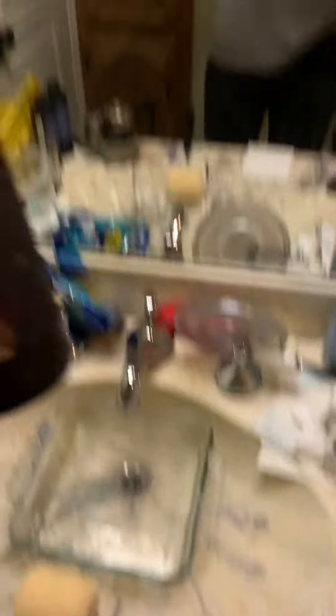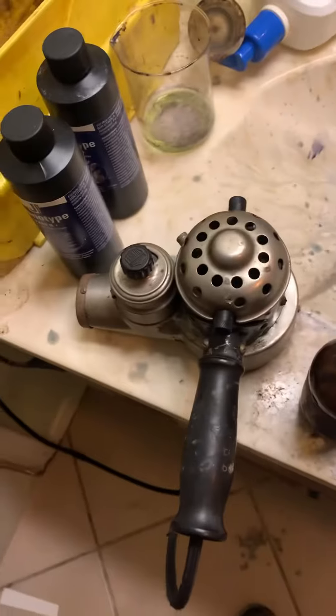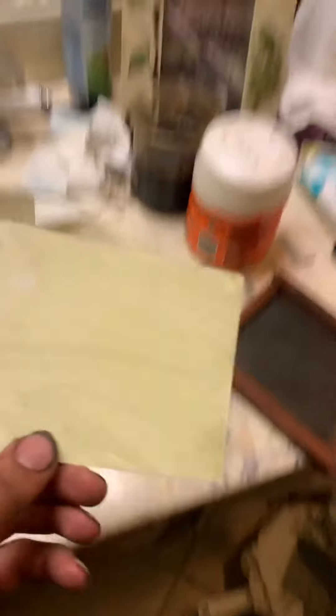Now I will apply the Van Dyke Brown solution to this watercolor paper. Then I will speed dry this with my hair dryer. Now the Van Dyke Brown solution has dried on the watercolor paper.